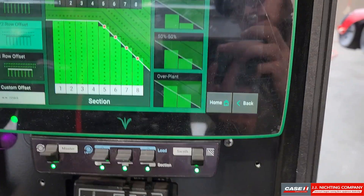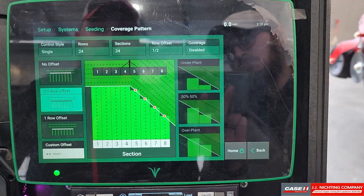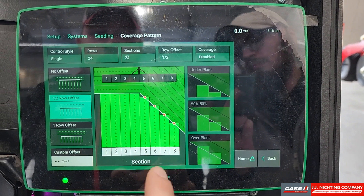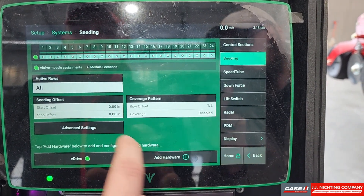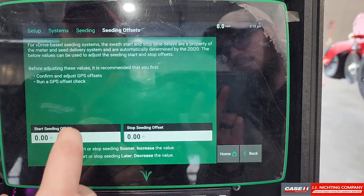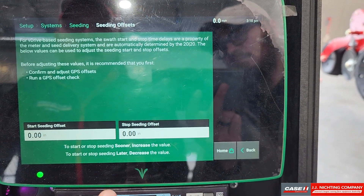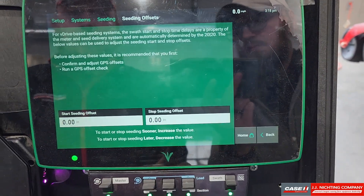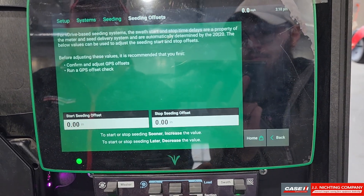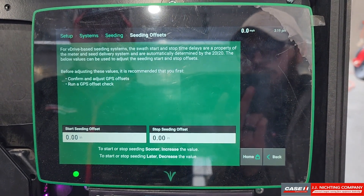The only thing I would say is you need to make sure that all measurements have been double checked and you have performed your GPS offset check prior to adjusting any of this. I mention that because when we set this, depending on how you want your sections to turn on and off is all going to depend on how that other setting is set.